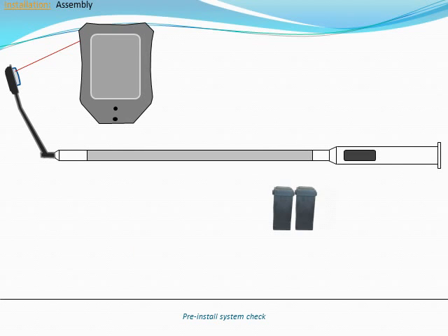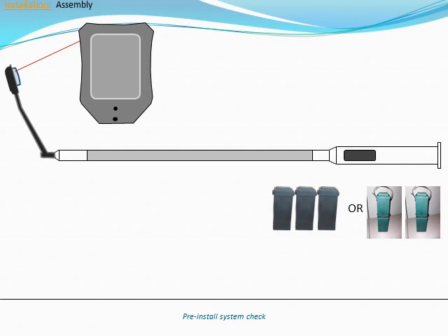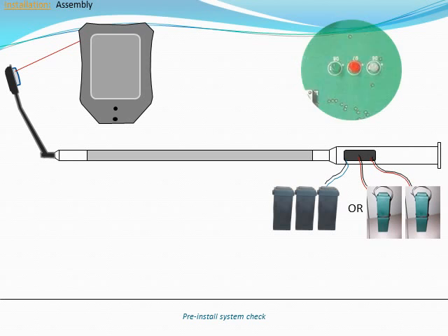Note which battery technology is included with the system. Absorbent glass mat or AGM batteries come in three plastic packs. Lithium iron phosphate or LFP batteries come in two plastic packs. With the battery packs remaining outside of the pole, connect either one AGM battery pack or both LFP packs to the power harness inside the pole. LFP battery packs include a gray temperature sensing wire that does not need to be connected at this time. As soon as power is connected, the red LED on the main control board should begin flashing.